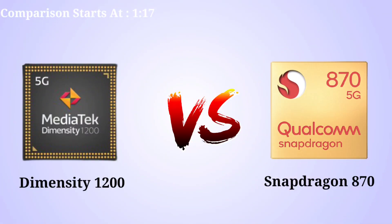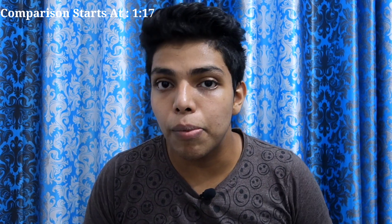In our channel, there is a comment on MediaTek's Dimensity 1200 asking for a comparison to Snapdragon 870, 865, and 865 Plus. I think there is a benchmark available. In this video, we are going to do MediaTek's Dimensity 1200 vs Snapdragon 870. The 865 and 865 Plus are slightly older; the latest is the 870.